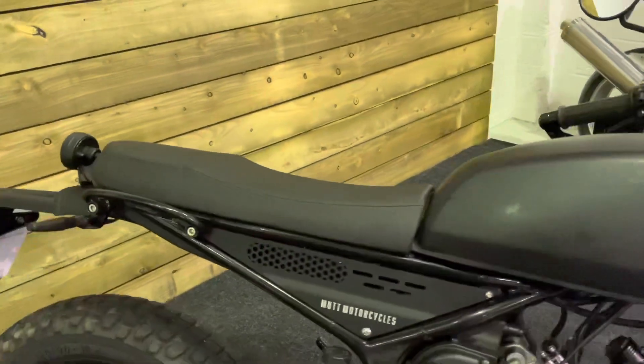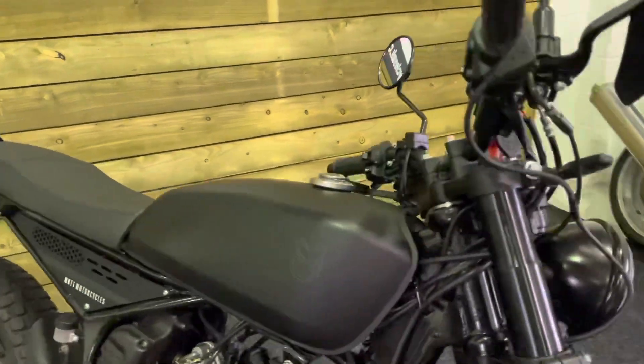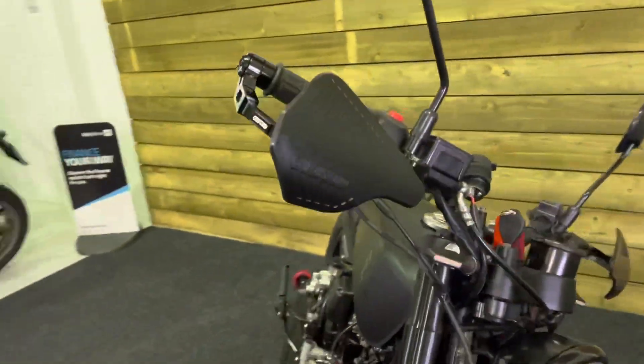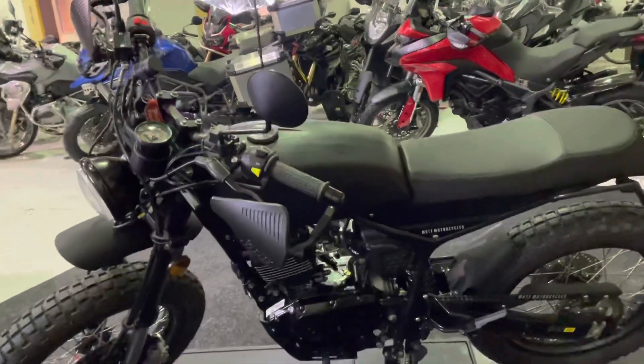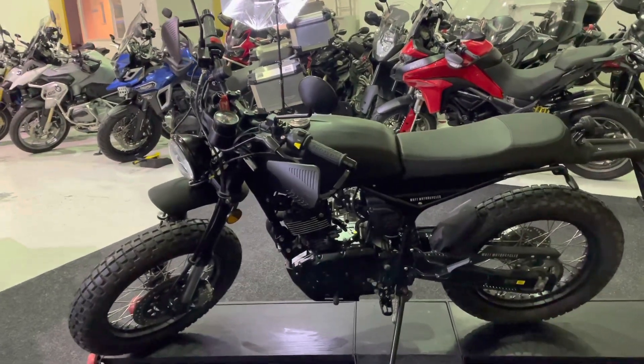Nobbly tires there, so if you did fancy a bit of green laning you certainly could do that. High level rear light as well — really does look the part, this bike. Really cool looking thing. If you're 17 and you're looking to get your first bike, then you could do quite well with this one actually. Lovely looking thing, bit of style.